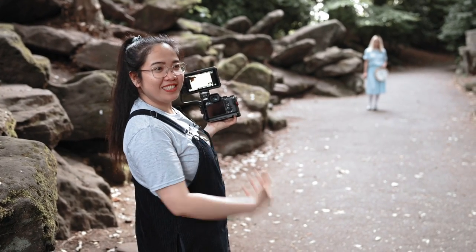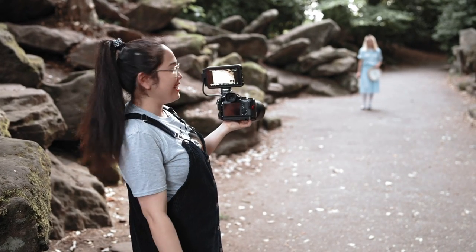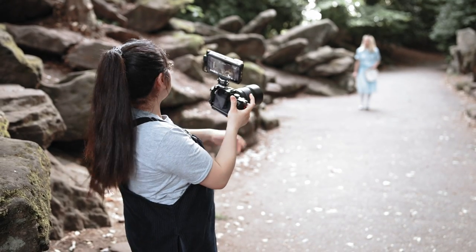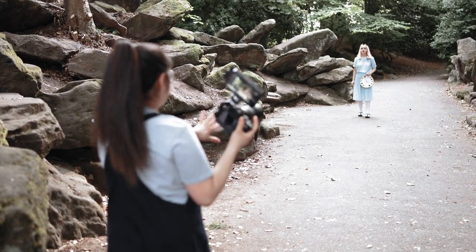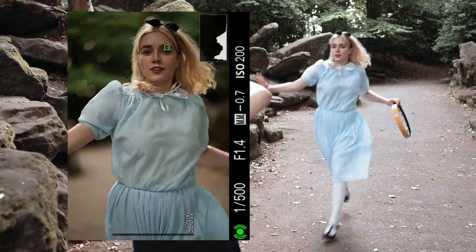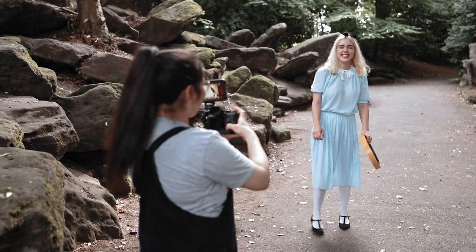Right now I'm instructing Anna to run towards the camera, kind of like acting as Alice looking for the White Rabbit. For that purpose, we're going to see how the autofocus handles it. On three, she just runs toward me — she doesn't need to be so fast because I don't want her to injure herself. One, two, three, go. That was so cool.